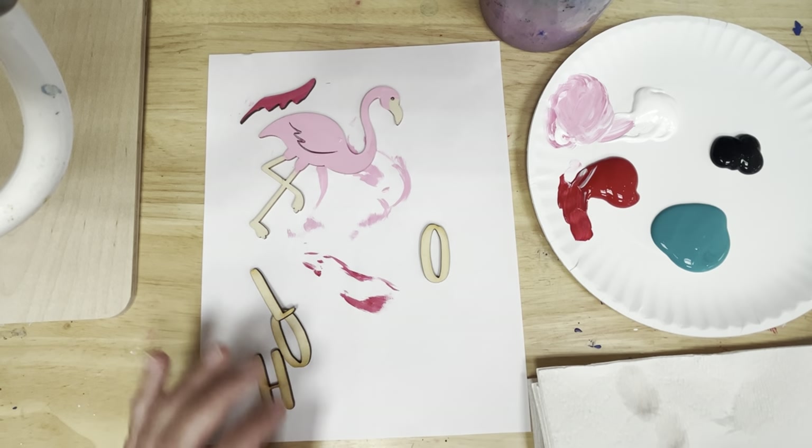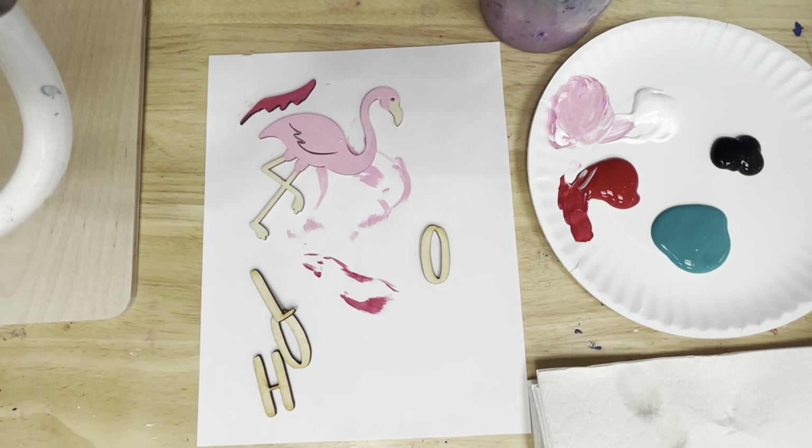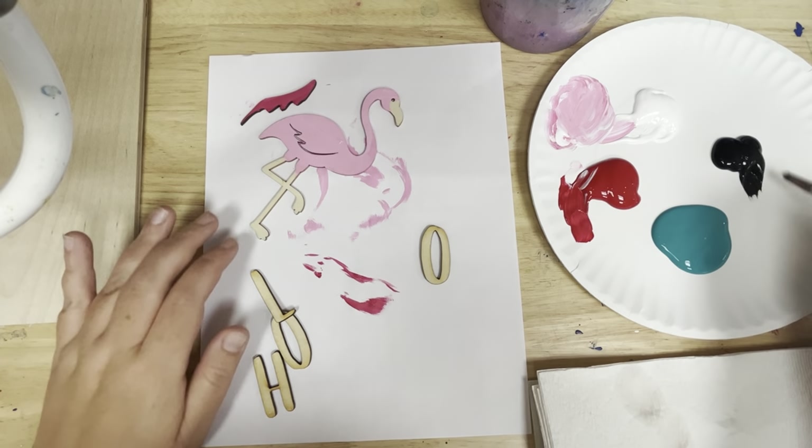The letters are next. Using black, I'm going to paint my letters — you could use your smaller brush or your bigger brush, whatever you feel comfortable with. I'm just going to paint my letters black, and then I'm going to go back and paint my legs on my flamingo black as well.